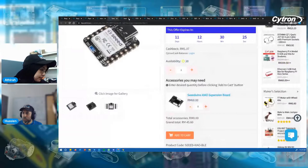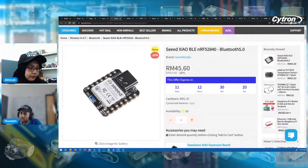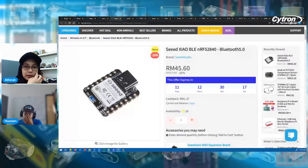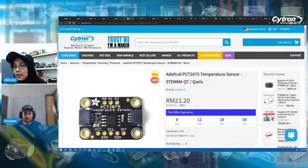Just to repeat the question for the first giveaway: name two different types of Raspberry Pi Pico newly launched last week. And let's move to the next product. You can always answer your question in the comments.